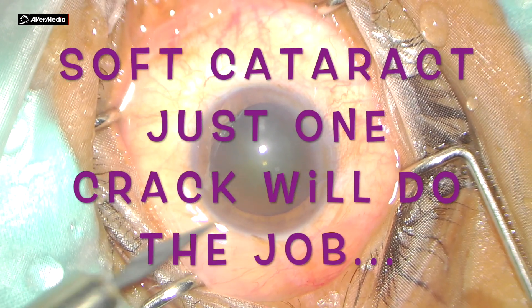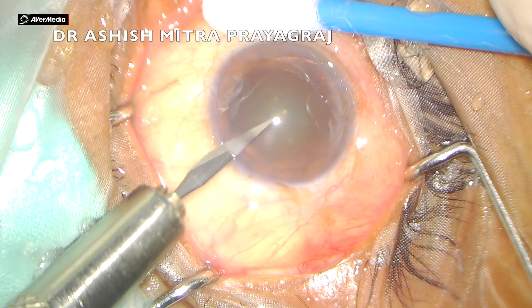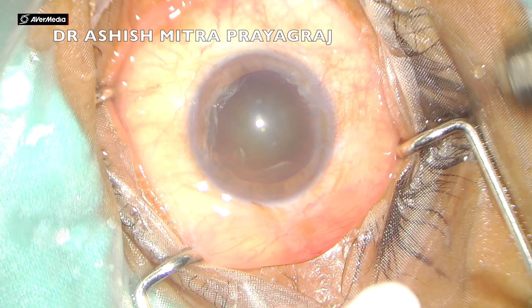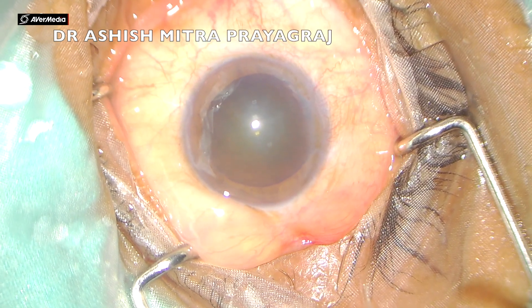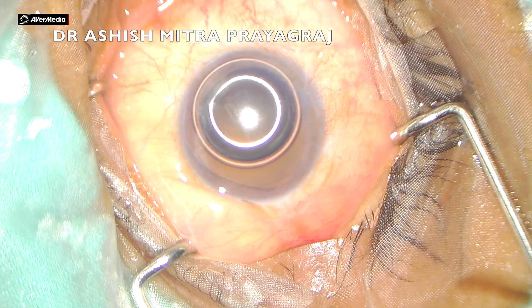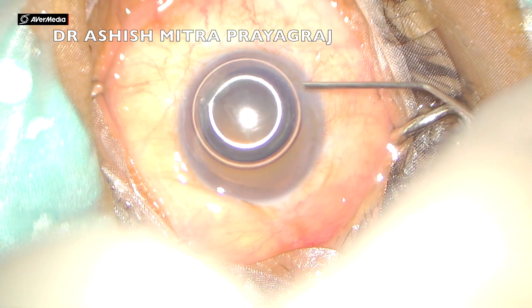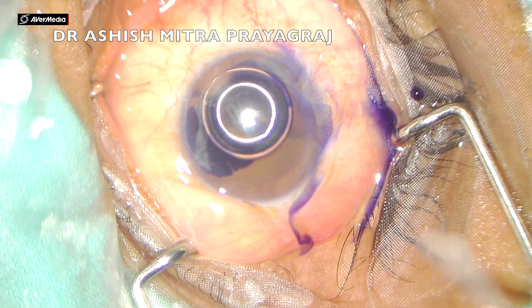Soft cataract — just one crack will do the job. This is one more video for beginners to learn how to manage a soft cataract, because when you get a soft cataract the surgeon himself is anxious at times, because what happens is we end up in a crater as it is difficult to hold such a nucleus.